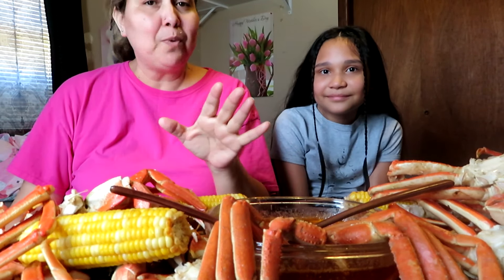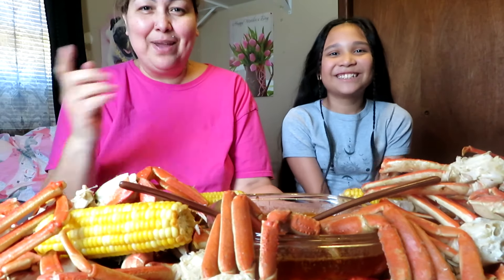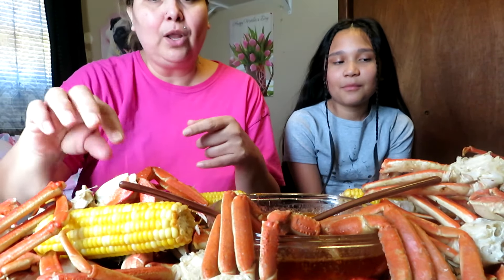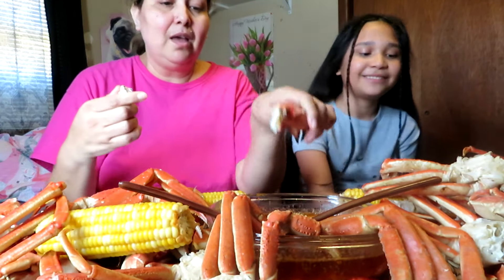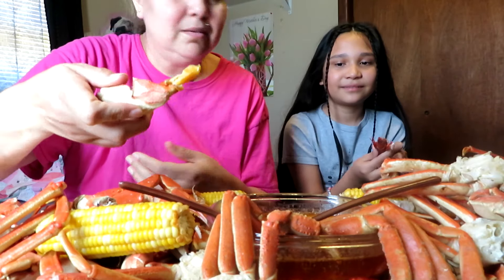Hey you guys, welcome back to my channel. It's been a while since I've done a video. We have my granddaughter — she's been wanting to do a seafood boil with me and I finally came through. We're having snow crab legs, corn, crawfish, and claws. We're gonna do mostly eating because we're hungry. Thank you guys for watching. I got a butter sauce as well, just came out, it's hot — let me know what you think.